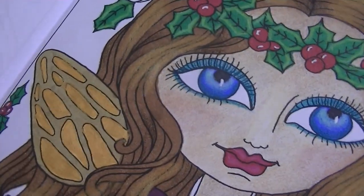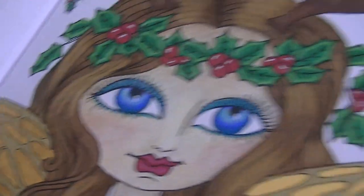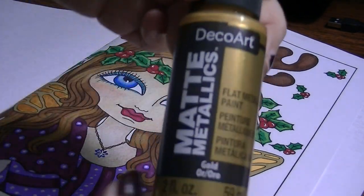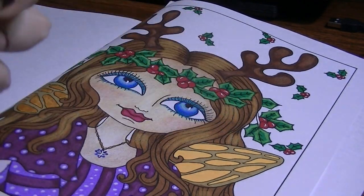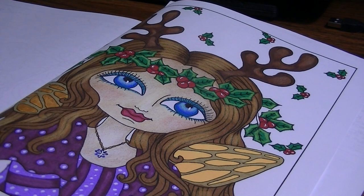I'm going to do the other wing too so you can see the difference between the two. This is a matte metallic, which is kind of an oxymoron — I didn't really know there was such a thing as a matte metallic. The paint I'm using is the Deco Art Flat Metallic Paint in the shade Gold. It was very inexpensive, about $2.69 at my grocery store. You can get it at Michael's, Hobby Lobby, any craft store.